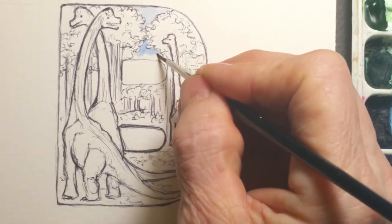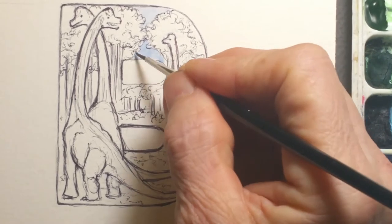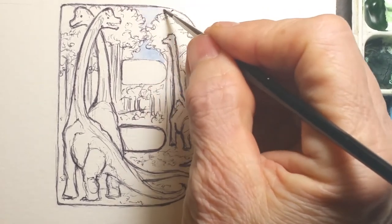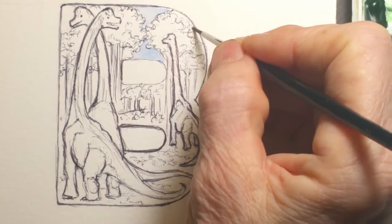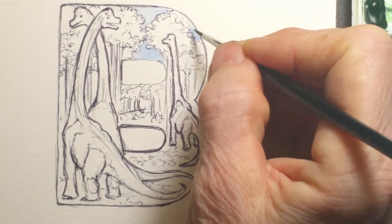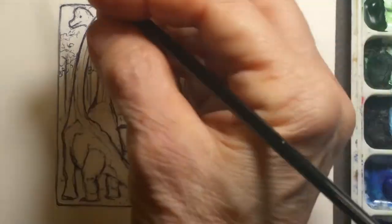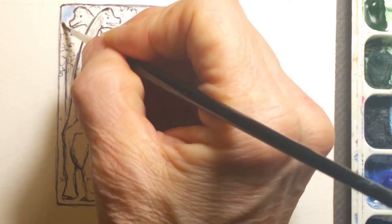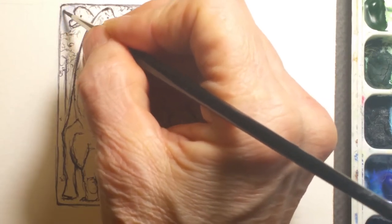I'm currently painting the sky. I'm starting with the sky. This is a very light ultramarine. With all my watercolors, I will start out with a very, very light color of whatever I'm using, especially with the sky. You don't want to go too dark, and you can always come back in afterwards. I'm just painting in the background because you've got to start somewhere.